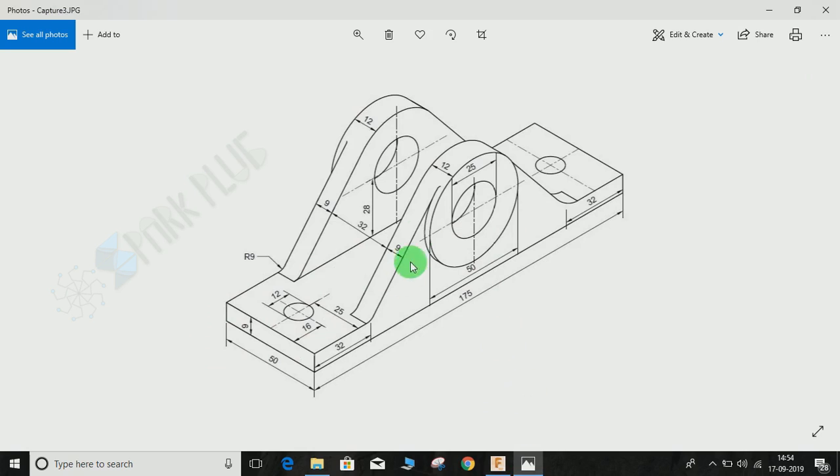Now we have to make this profile. It consists of a semicircular extrusion, and on top of that there is another extrusion. We are going to make one side and then mirror it so we don't have to make the other one separately. We'll start with the inner one with 9 mm thickness. The diameter of the inner circle is 25 mm and the outer circle is 50 mm.